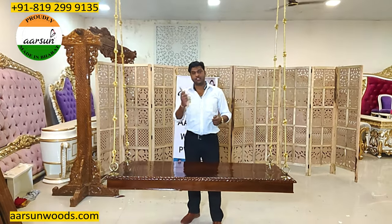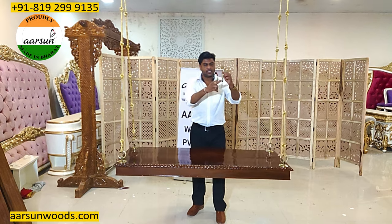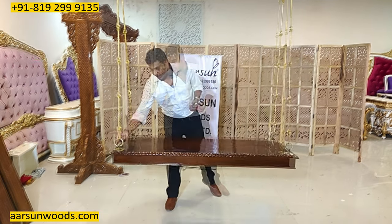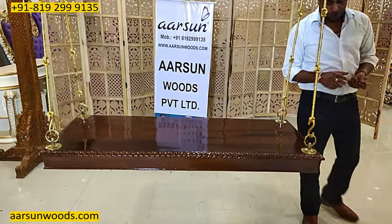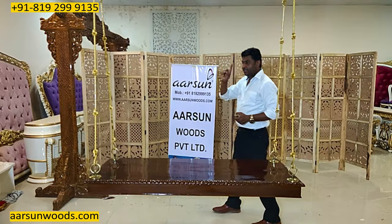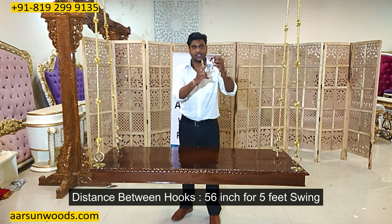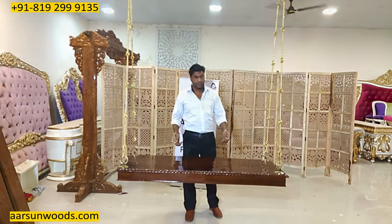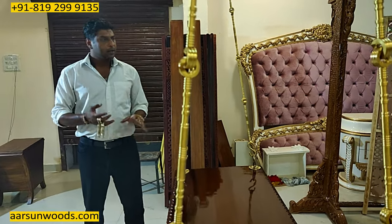If you already have ceiling hooks installed, let us know the distance between both hooks so the seat can be designed accordingly. As you can see, the rings are around two inches inside on both sides. So for a five-foot jhula you need the hooks at 56 inches apart. For a four-foot unit, the hooks need to be 44 inches apart in the ceiling.